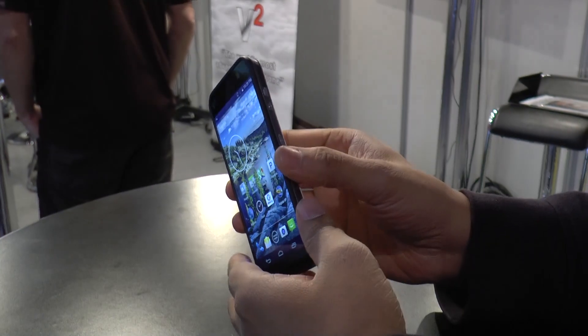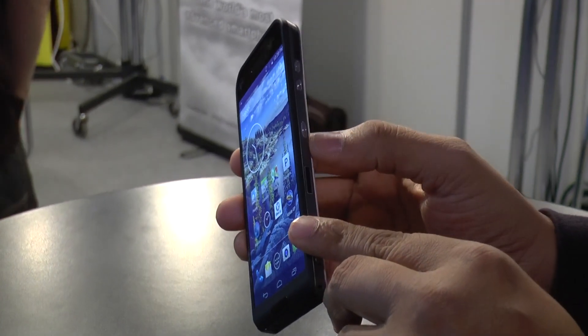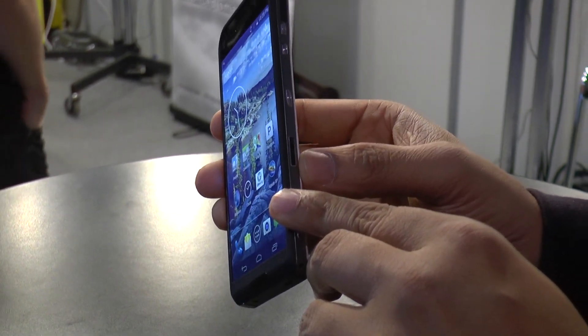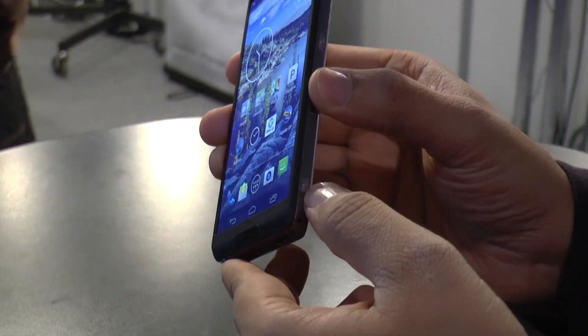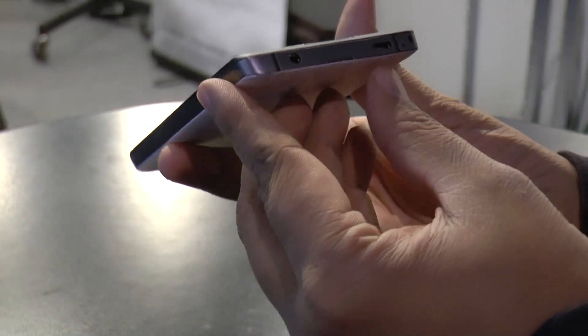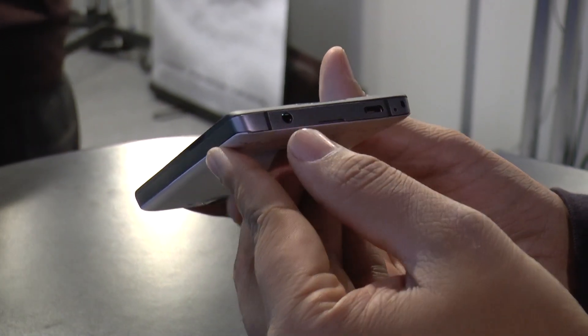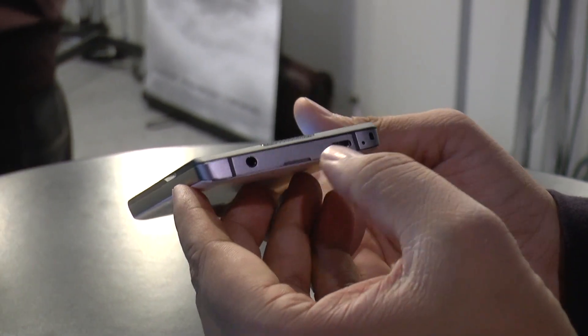As far as the ports are concerned, we have the volume rocker on the top along with the power/sleep key. In the middle we have the SIM tray, right below that, as well as the camera button. On the bottom we have the micro USB charging port along with the 3.5mm audio jack, and the antenna lines running around.